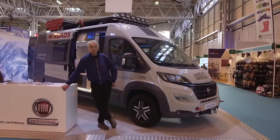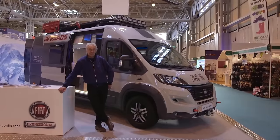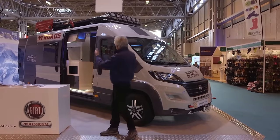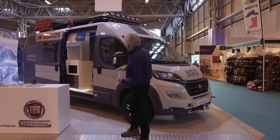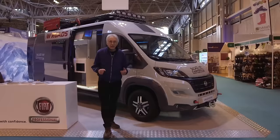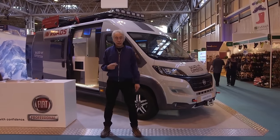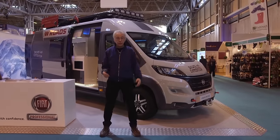Are you bored of going to the same old campsites, schlepping up and down motorways and A-roads? You want to go somewhere exciting and rugged, where the roads are made of gravel and sand and there are wild animals all over the place — you want a motorhome like this. It's got sand tracks, a big shovel, loads of lights and jerry cans, and even a winch to pull yourself out of trouble. The bad news is this is only a concept vehicle, but the good news is if you have a two-wheel-drive Fiat Ducato, there are companies in France who will convert it to all-wheel drive.